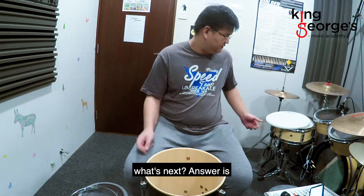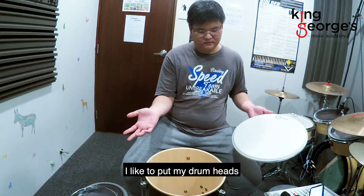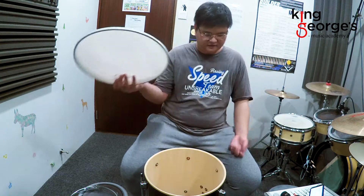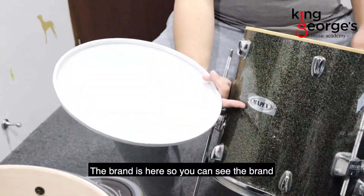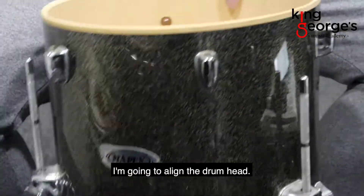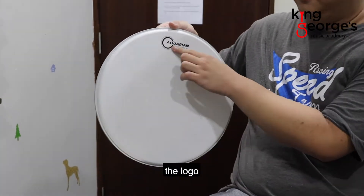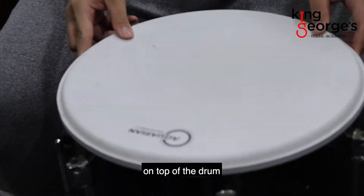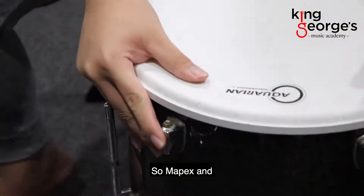So now that we got this cleaned, what's next? The answer is a new drum head. How I like to put my drum head is I like to align it. The brand is here — you can see the brand name on the drum head. I'm going to align the logo on top of the drum itself.